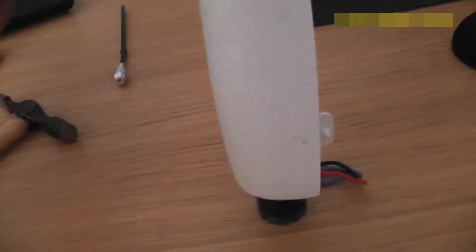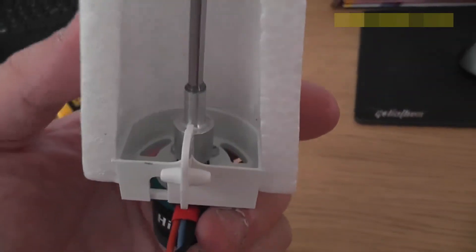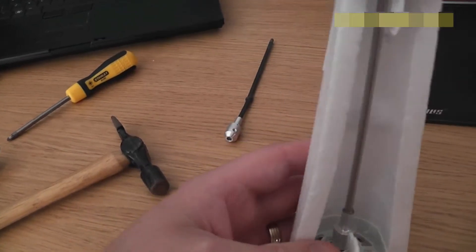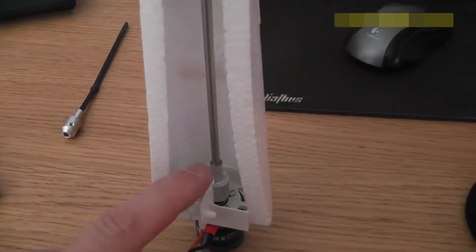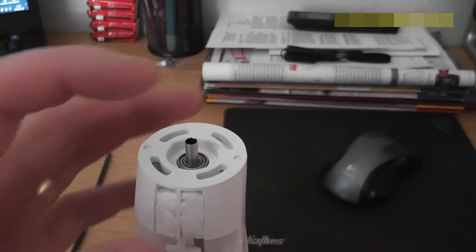So I rang up Lee's model shop, told them the problem, and they sent me the upgrade for it. What they send you is a metal tube - this is actually hollow as well, this metal tube, it's not a solid steel rod. So I'm a bit concerned about that, but we'll see.